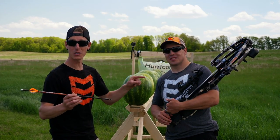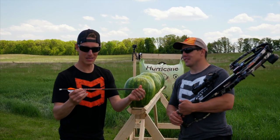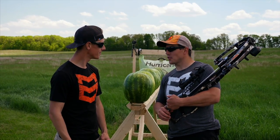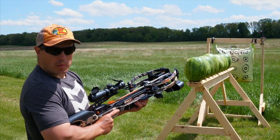It's shooting 425 feet per second. We've got a hundred grain tip. I don't know how much the arrow weighs but make a guess anyways. We'll wait... Alright, guess is in. Let's kill us some watermelon.